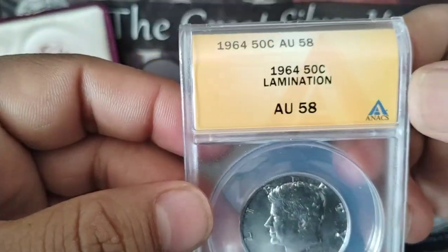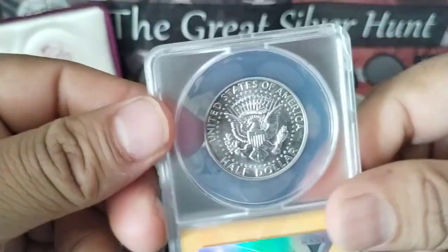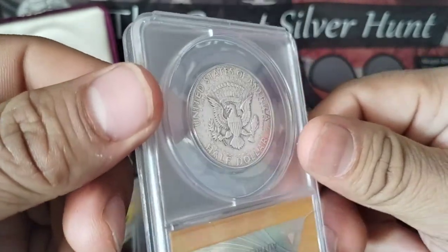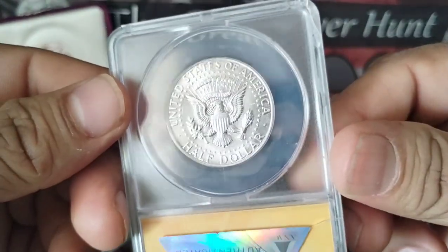I have seen different kinds of lamination — different cracks — but on this particular coin, I can't see any. What do you guys think?